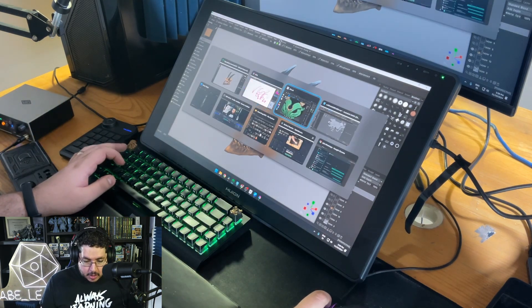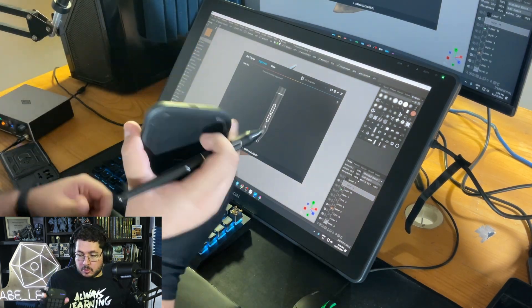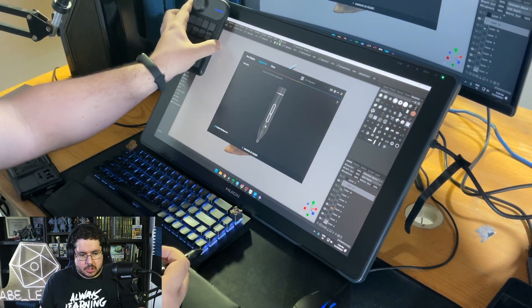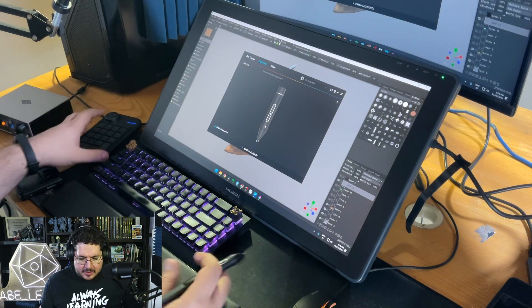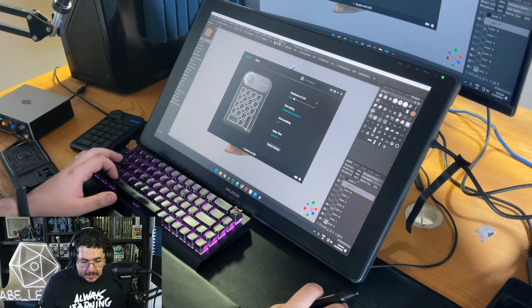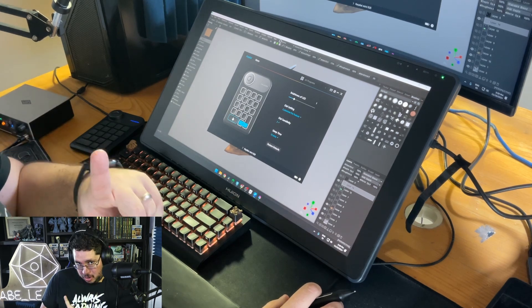Going back to the Key Dial Mini: it's Bluetooth, which is amazing because you can position it anywhere you want. I've seen people add a little hook that snaps on the top. I've been keeping it on the side. In the driver settings you can go to the Key Dial Mini and see all the keys you can change.